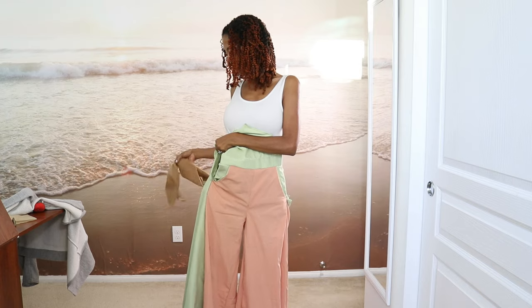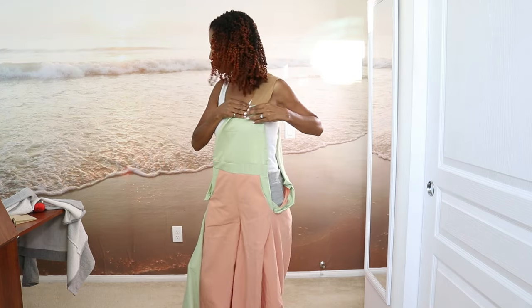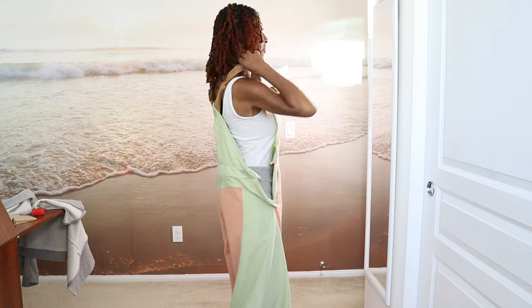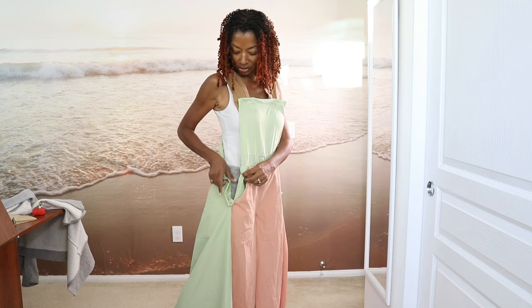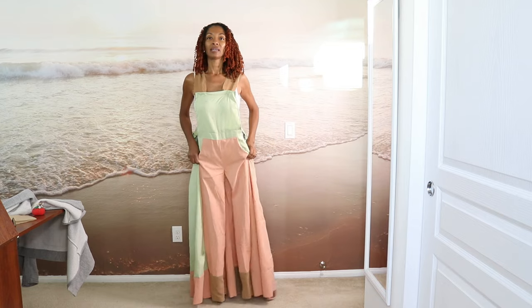I didn't put all the hardware on, so you will need buckles and some buttons. I'm just going to pin where I think the straps would go — I think this would go about right here, and this one about right here. I thought the bib was going to come out more and I was thinking I was going to have to decrease the size, but I'm actually okay with the bib size. It has front pockets and this extension on the side where your buttons would go, and I love the wide legs.